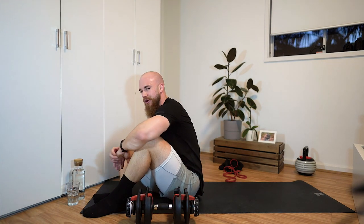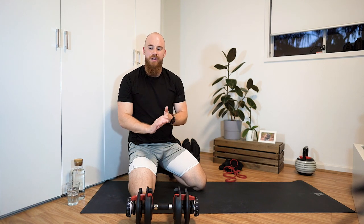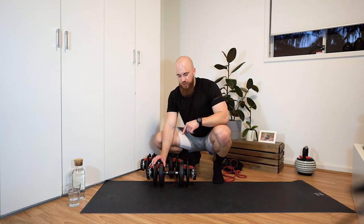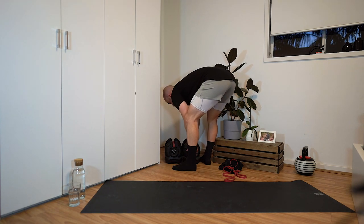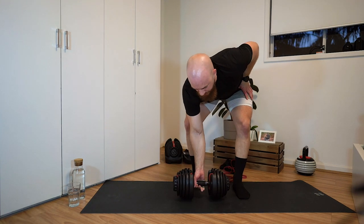Rest up — we're trying to keep the rest periods short, but there will be some instructions first which gives us all a chance to catch our breath. Here's what we're doing for our second component. We're going to do a split stance row with a modified grip — that's what the towel is for. I practice jiu-jitsu, and for those looking to improve grip strength, it's an interesting variation on the classic bent-over row. I'm going to switch to heavier weights since I'll be stronger on the bent-over row than the overhead press.